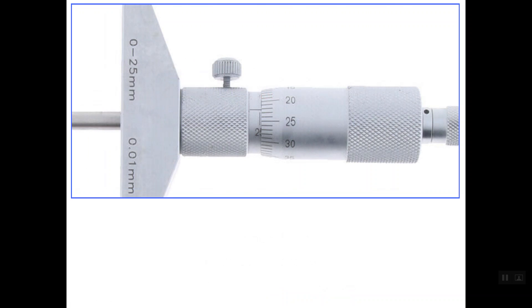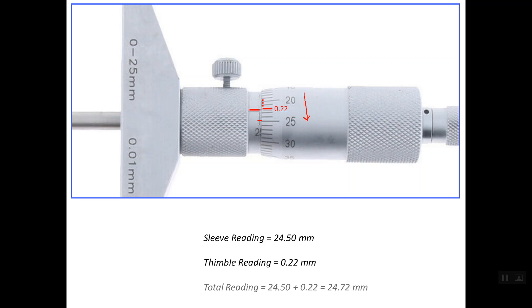In another example, the last hidden line under the thimble closest to its edge is line number 25, so the sleeve reading is 24.5 mm. Regarding the thimble reading, the reference or index line is closest to a line reading 0.22 mm. So the thimble reading is 0.22 mm, and the total reading is 24.5 + 0.22 = 24.72 mm.